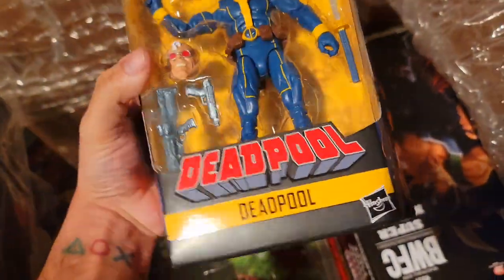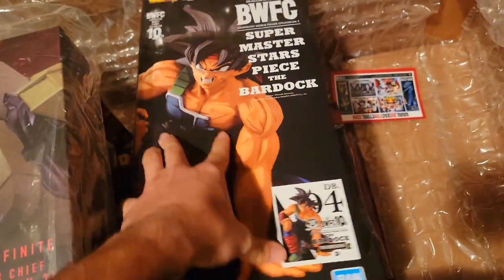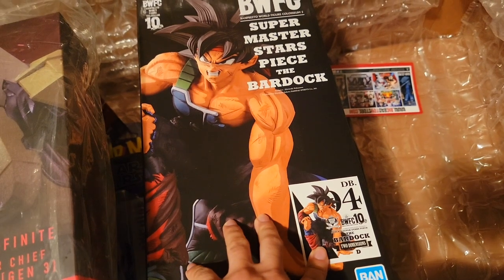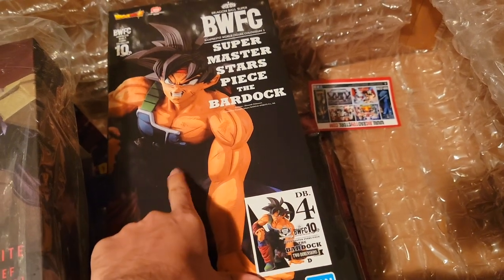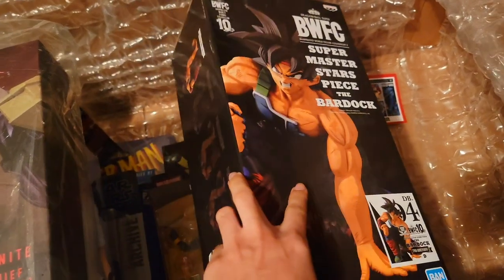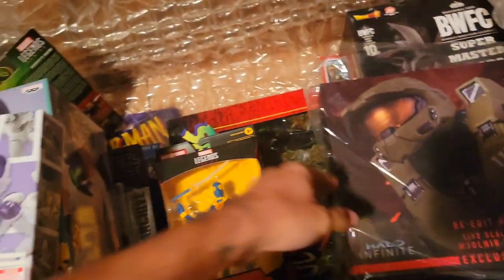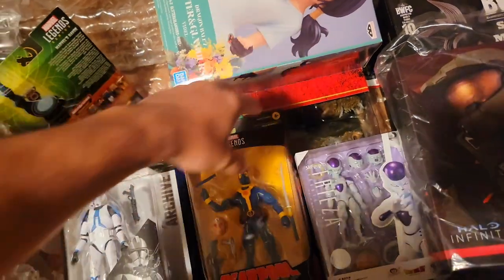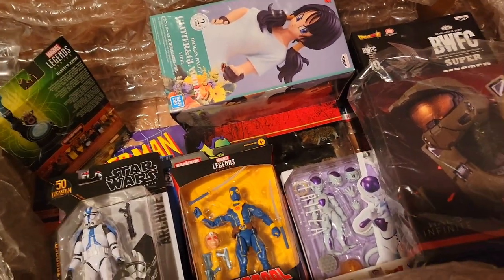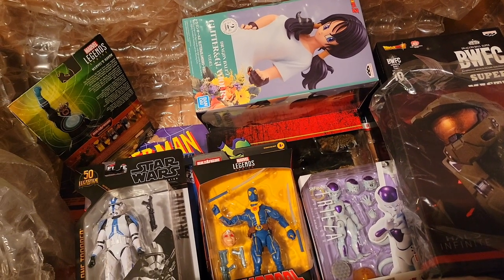And then we have the Master Stars Piece Bardock statue — this is like the manga dimensions style where it's heavily shaded, and I'm a big fan of these. I grabbed him before he goes out of stock, because these things go out of stock and shoot up in price like crazy. That's it for my Pile of Loot! Let me know your thoughts in the comments, hit the like button, and subscribe if you haven't already. Take care, everyone!